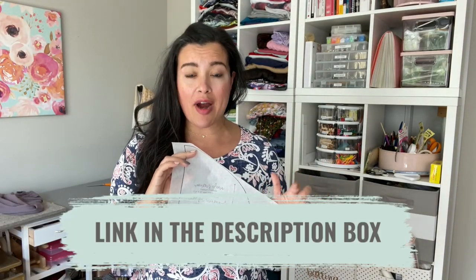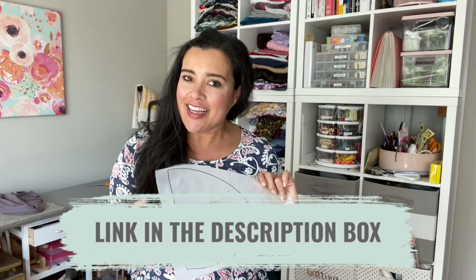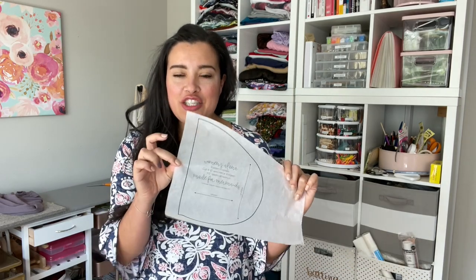I'll talk about bias binding in a second, and also about getting this pattern printed. I get my patterns printed at Sublime Graphics online because they print on tissue paper, which is really nice whenever you're making a pattern that requires knit fabric or lightweight fabric. Your regular computer paper likes to get stuck — those little corners catch on to the fabric and screw up your whole layout.